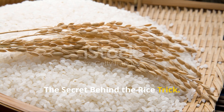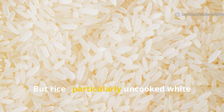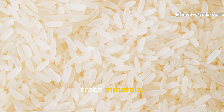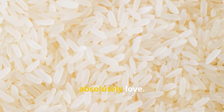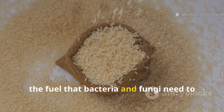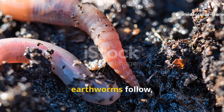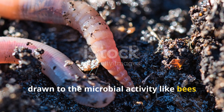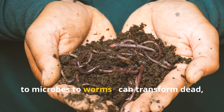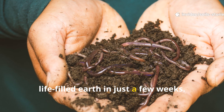So what's so special about rice? On the surface it looks like just a kitchen staple, but rice — particularly uncooked white rice — is packed with complex carbohydrates, trace minerals, and starch that soil microorganisms absolutely love. When rice breaks down in the soil it becomes a source of carbon energy, the fuel that bacteria and fungi need to multiply rapidly. Once these microorganisms get to work, earthworms follow, drawn to the microbial activity like bees to nectar. This natural chain reaction — from rice to microbes to worms — can transform dead compacted soil into dark, crumbly, life-filled earth in just a few weeks.